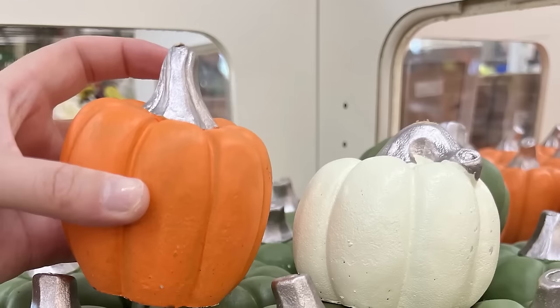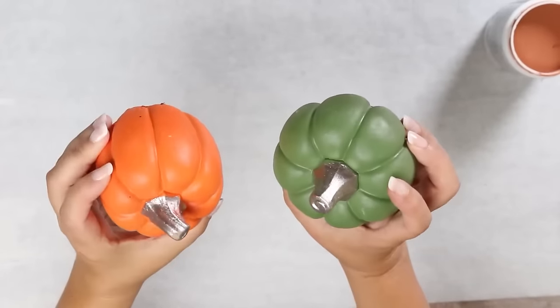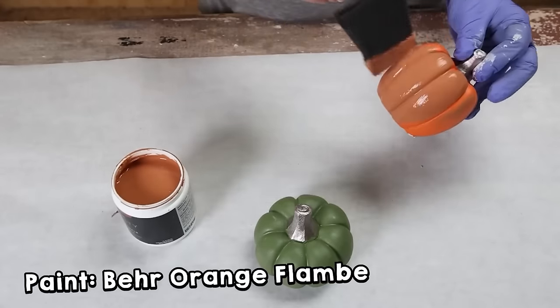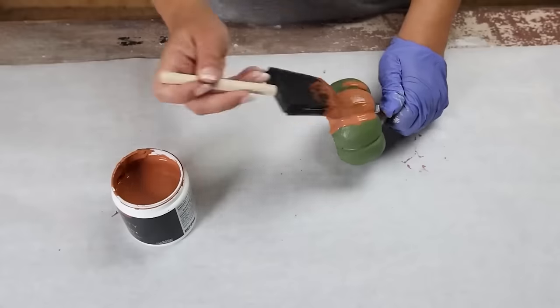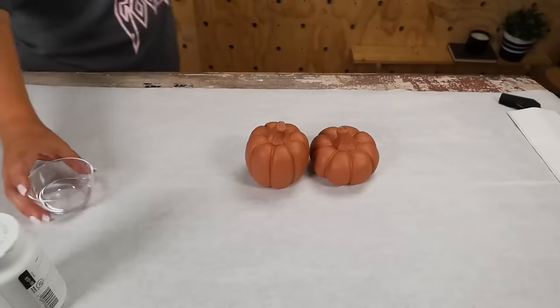I absolutely love the look of terracotta for fall — I think it looks so high-end. I found these ceramic pumpkins at Dollar Tree and thought let's try to make them look a little bit more high-end. Make sure you give them plenty of time to dry, so mine sat completely overnight.